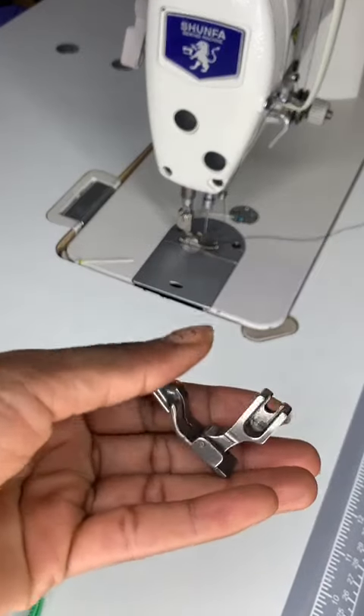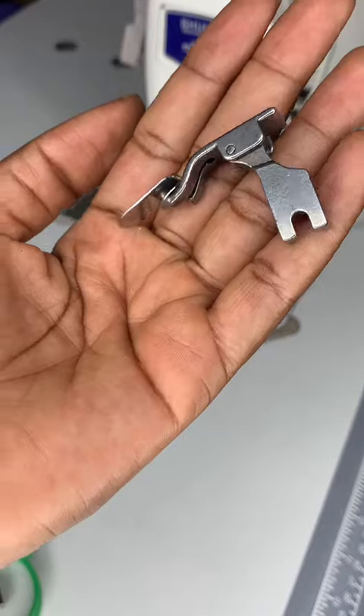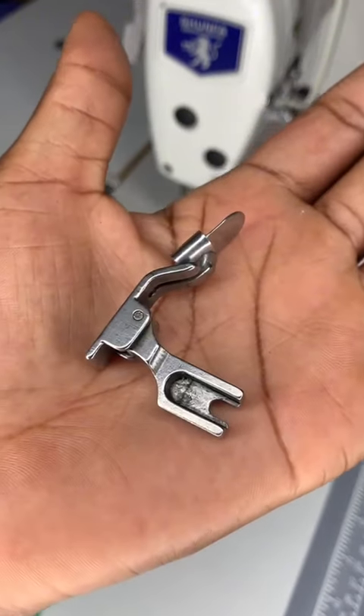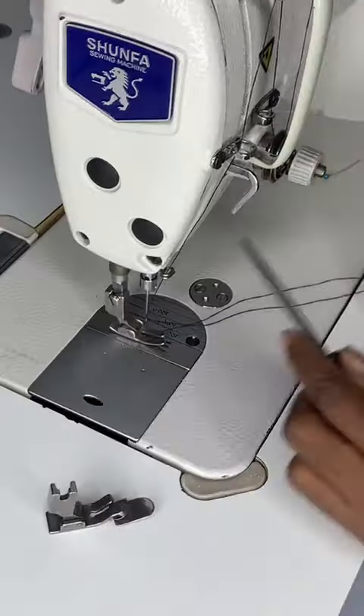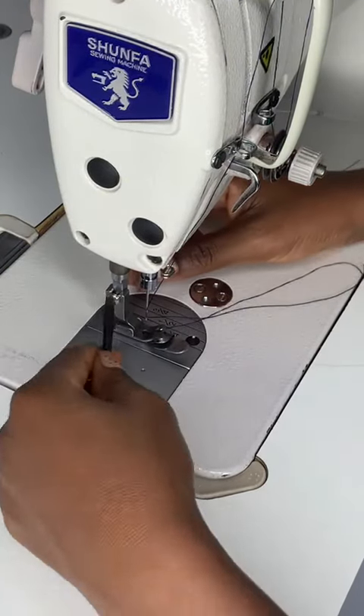You don't need to break the bank to have neat and professional hems. Hi, sewist. Are you tired of uneven hems or spending too much time trying to get the perfect finish? Then this hemming foot is the right tool to use.